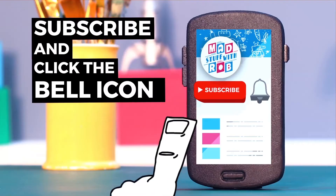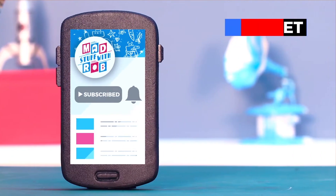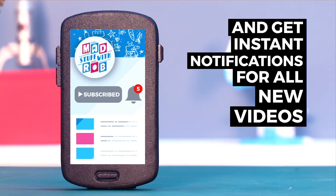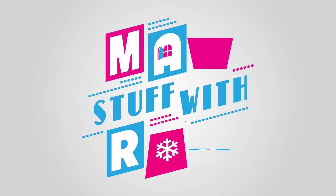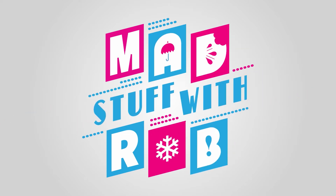Please click on the bell icon. Shaka, fellow artists!